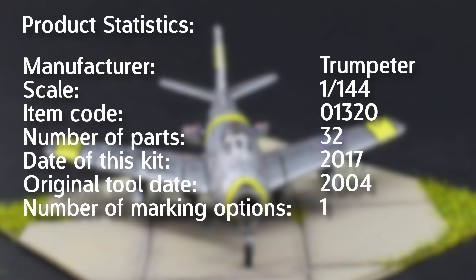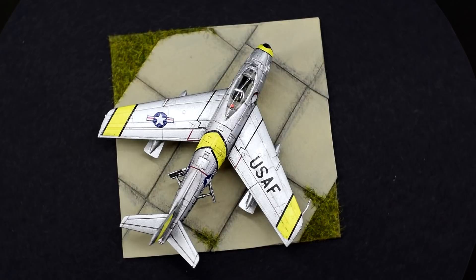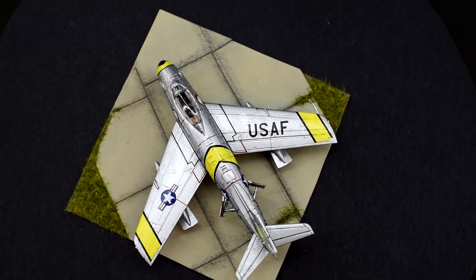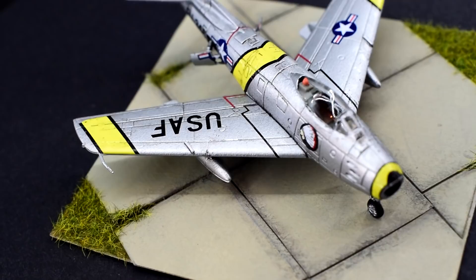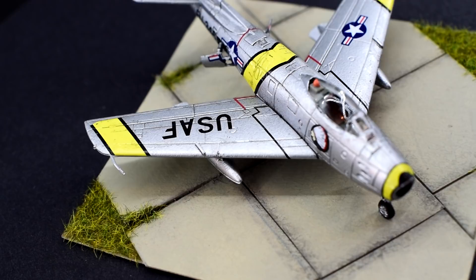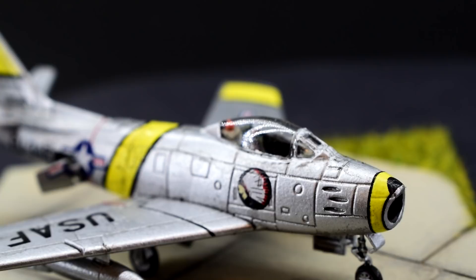Originally tooled in 2004, the version I have here seems to be one of those original releases. The tooling has been sold with different parts to represent a later version of the Sabre and has also been sold under the Monochrome brand in a number of different boxes. I only really found a few negatives of this kit as I was building it, so let's start with those first. The lack of pilot is disappointing — it's not a scale where many pilots seem to be included, so it would have been a nice addition. Although it seems possible to glue the landing gear covers in the closed position, there isn't much point in my opinion if there isn't anyone flying the plane.